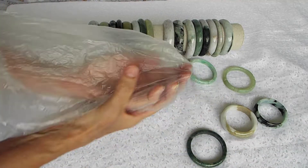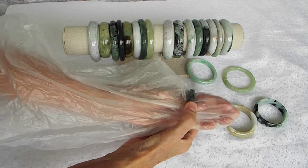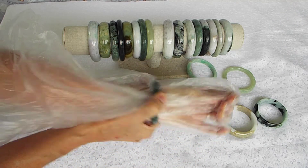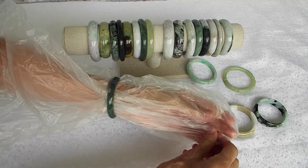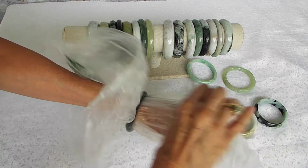In your produce section at your grocery store, they have these very thin plastic bags. They are so useful for putting on jade bangle bracelets. You put it over your hand and wrist, and then the bracelet just slides up so much easier than if you had tried to push it on — and it's a safe way to do it.